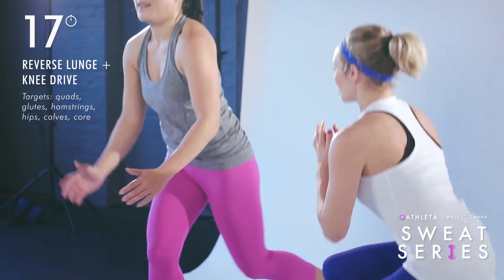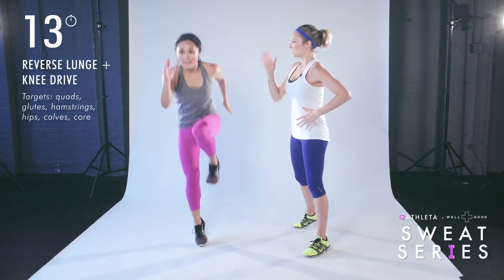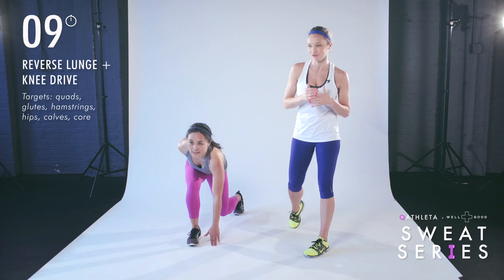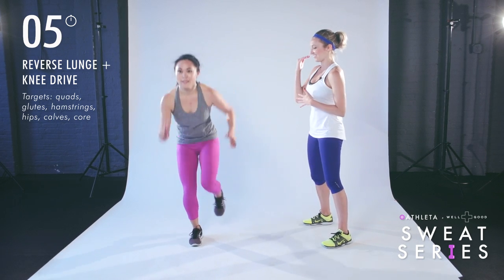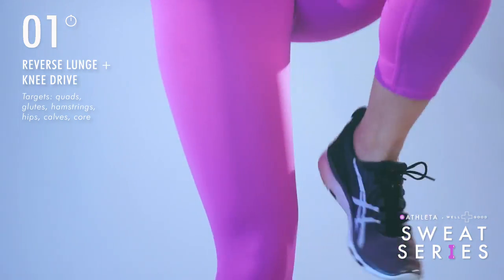Jumping up nice and high — take your time but focus on that explosive power coming off of the ground. Strength and cardio all together. Three, two, one. Breathe.